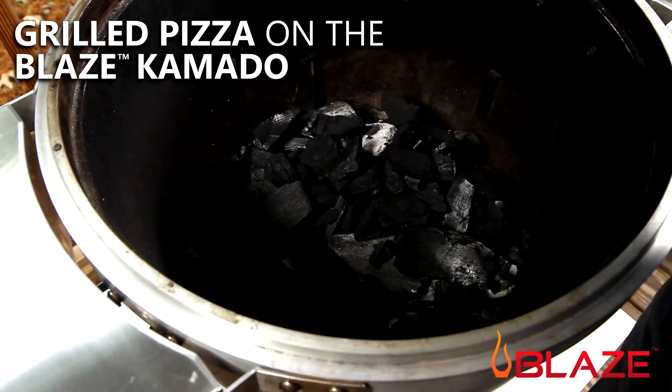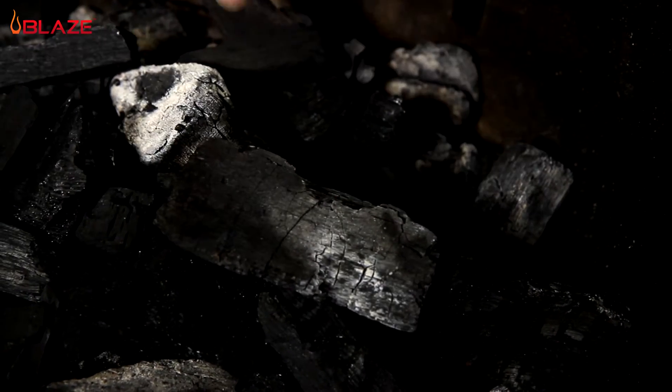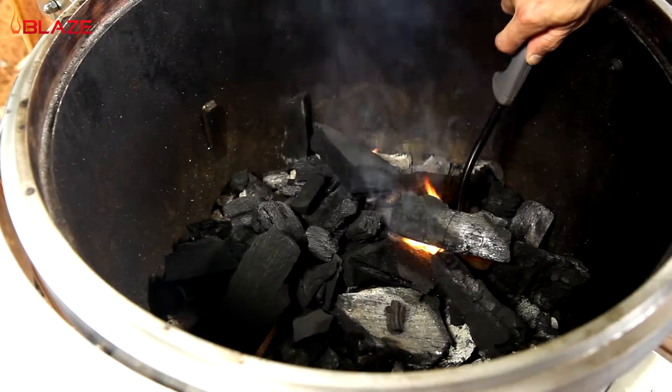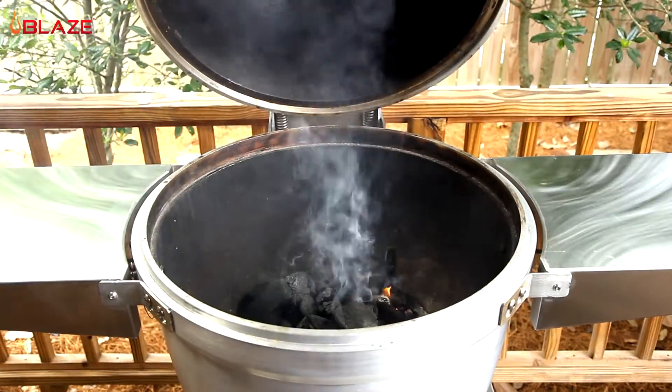I like to place three fire starters around the sides of the charcoal pile. This helps the charcoal catch fire evenly and makes for a quicker preheat. I have the bottom damper door open, and I like to leave the lid open until the fire stabilizes.